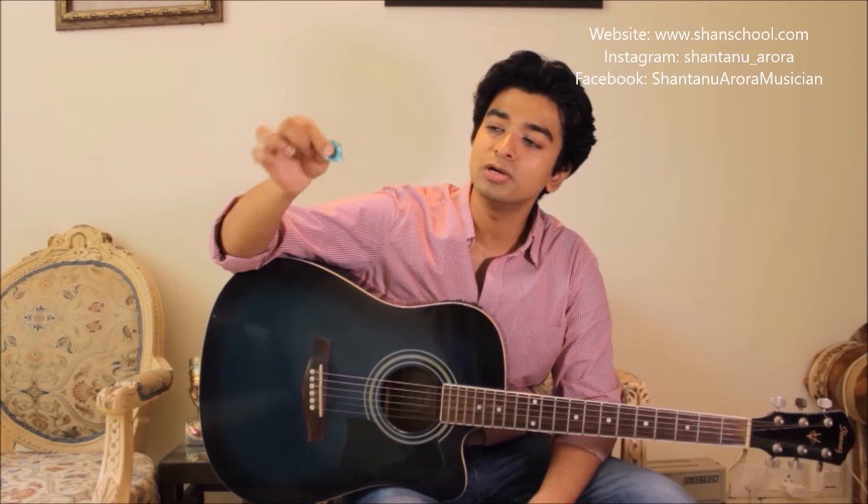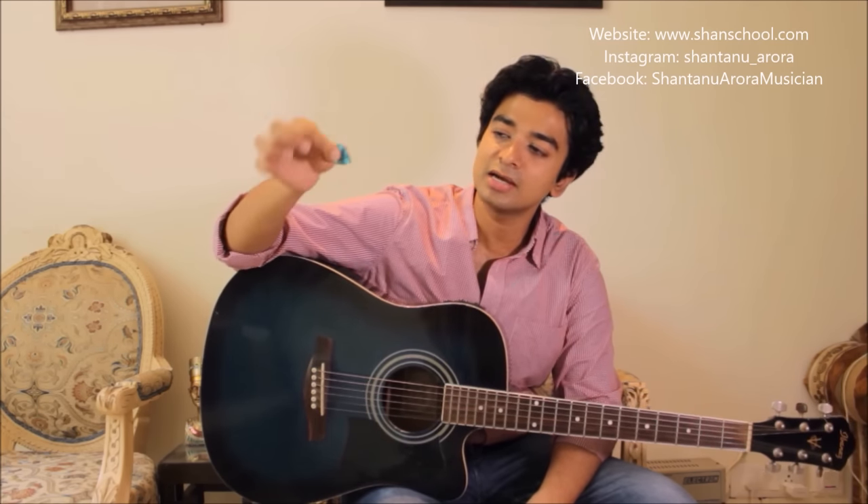The first way to hold a pick involves a very simple hold — you hold it with your thumb and the first finger, like that, at both ends.